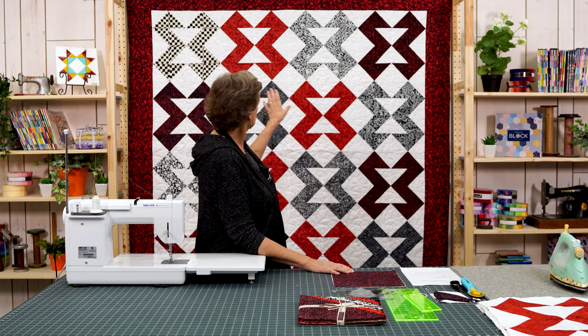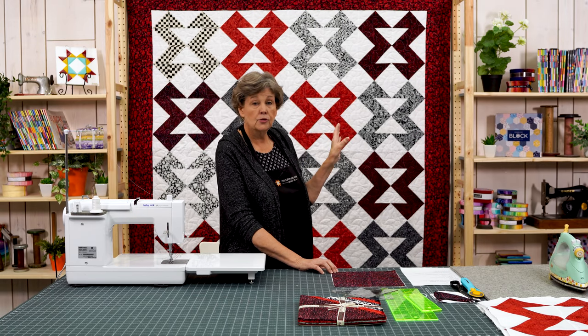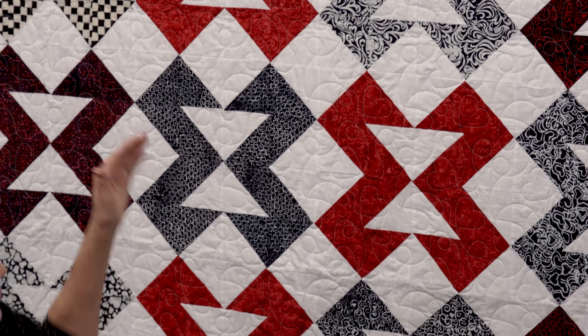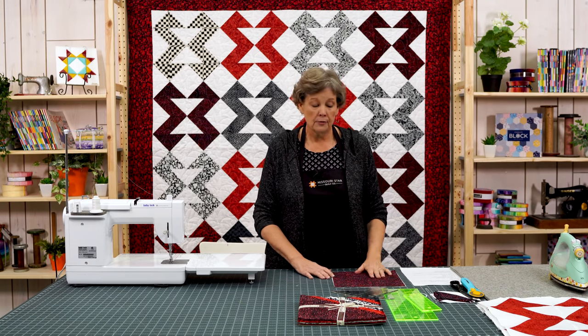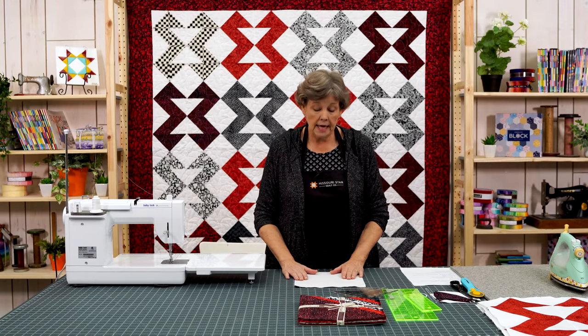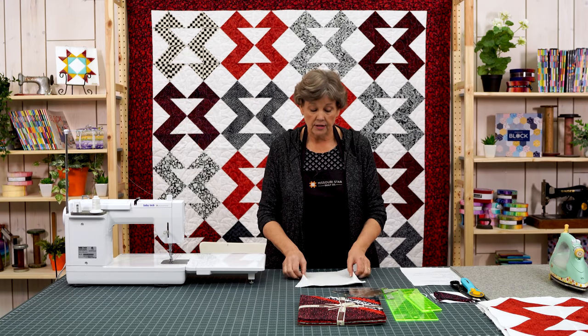In this block right here I can see so many things because these are half square triangles. I can see butterflies, I can see hearts if you turned it the other way. There are lots of ways that you could utilize this block differently so don't be afraid to play with that. To make this block you're going to need 16 half square triangles. We're going to use the easy eight method, and so we're going to make eight out of each set of ten inch squares.